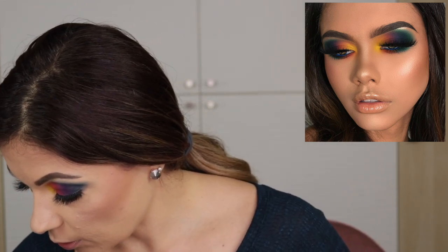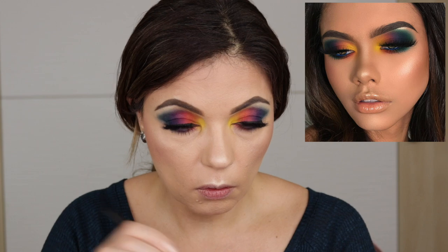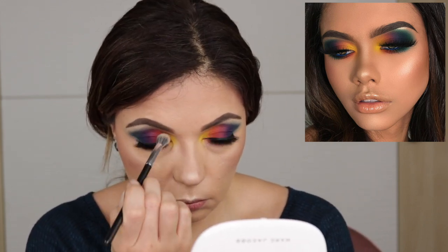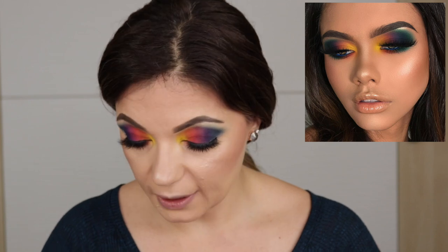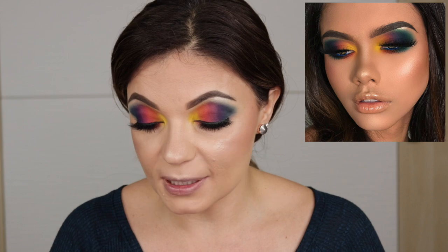I'm not really into the nose contour, but I'm going to do it for you guys. I think I'm just going to go through with that cooler tone shade, so we'll pull out the Marc Jacobs. I'm just going to take this little Moda brush.